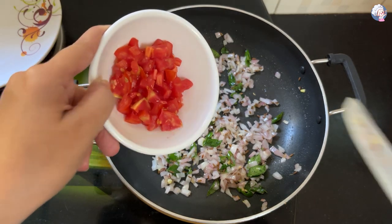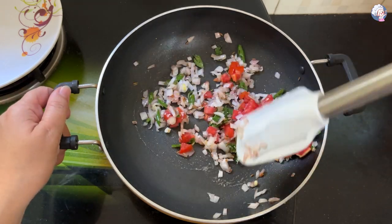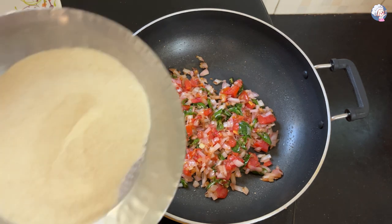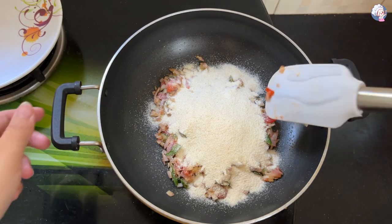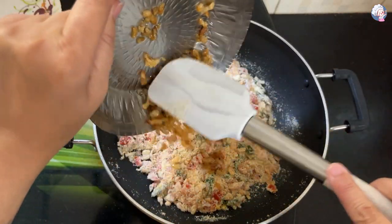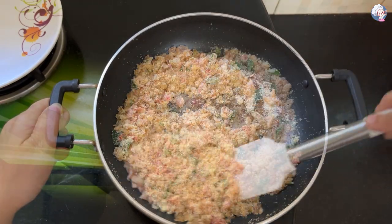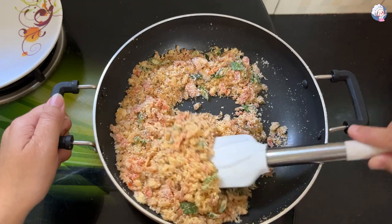Add tomato. Add the raw flour to the top and mix it. Add the meat for 1-2 minutes.